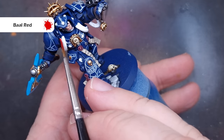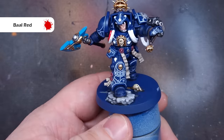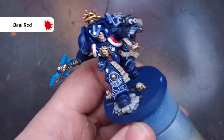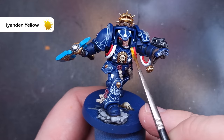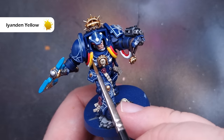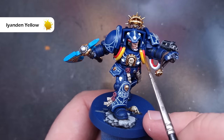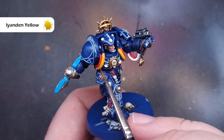Let's paint all of that cabling now. The smooth cables we're going to paint red — just take some Baal Red contrast paint and paint it over the cables. If you haven't done them white already, go back and do that now. Be careful not to get it over the ribbed cables, which we'll paint a different colour next. For the ribbed power cables we're going to use Iyanden Yellow contrast paint. It's really important that the Baal Red is completely dry first, because otherwise the Iyanden Yellow will mix with it and leach into the yellow part of the tubing.